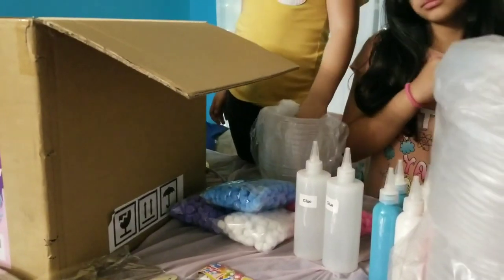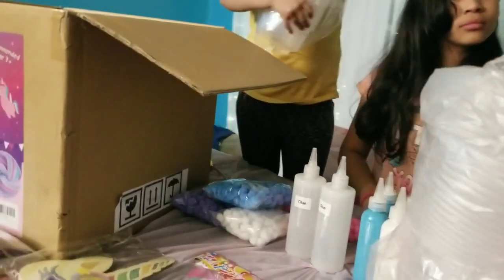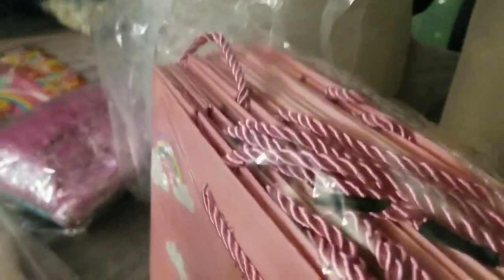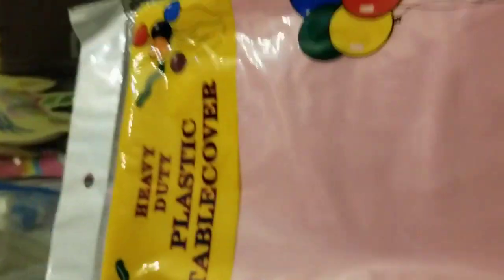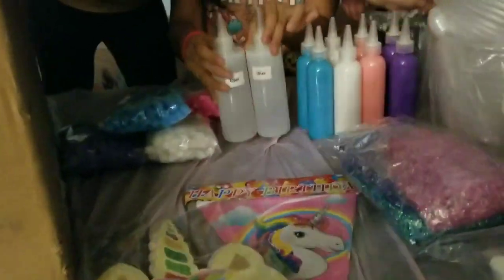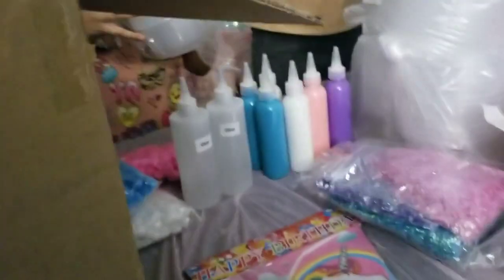Last thing, we have these bonus lids. Then we have all these slime activators, individual ones aside from the group one. And we have these special very nice crystal-looking fishbowl beads. It comes with also two plastic tablecloth covers. And this is the huge slime activator that I was talking about. And also the humongous bottle of clear glue for the whole group to use, aside from the one that comes individually. We have more glue bottles in there, as you guys can see.